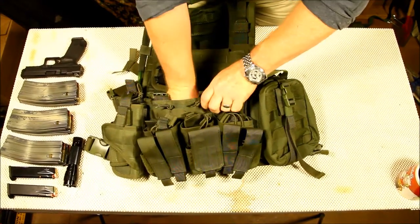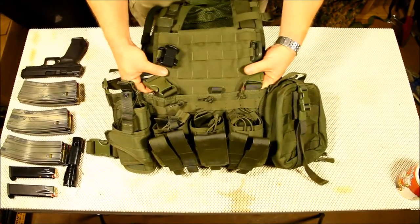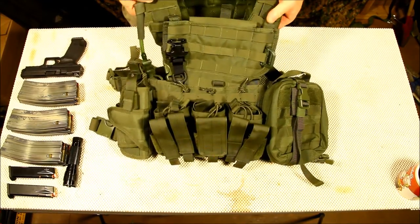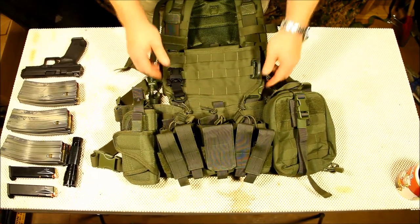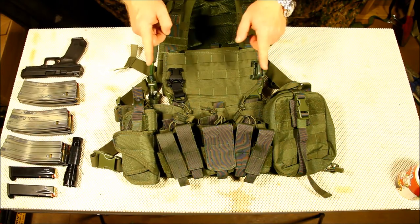So we're going to don this thing and see how it fits. Now, like I said, I'm a lot bigger than my buddy Mel, so we'll see how it goes from there. I'm going to move the camera — be right back, standby.